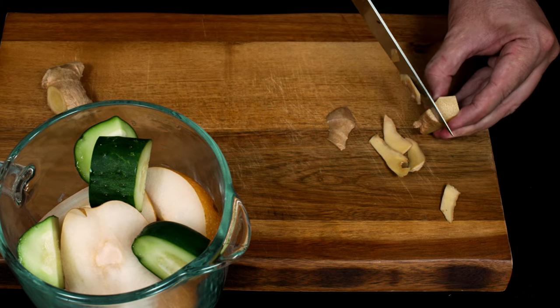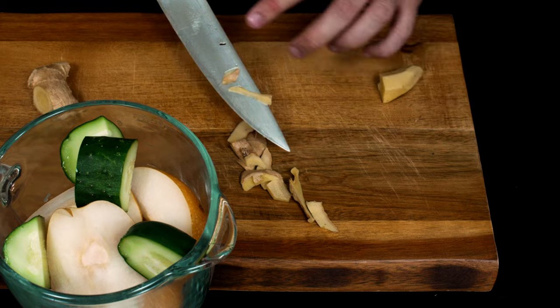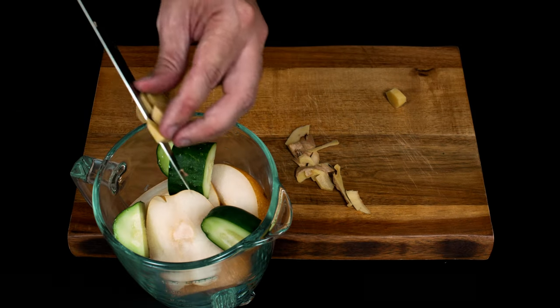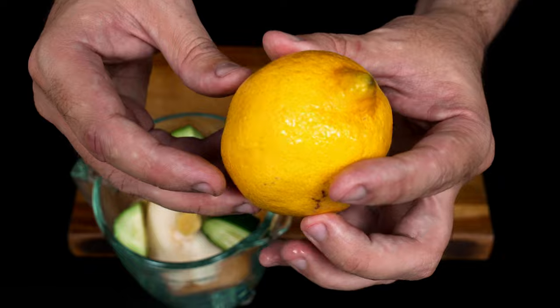I'm going to add a little bit of egg onion. I'm going to put it in the olla. I'm going to add one of egg onions and a little egg on my egg.